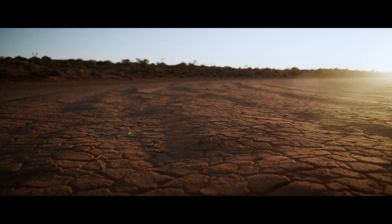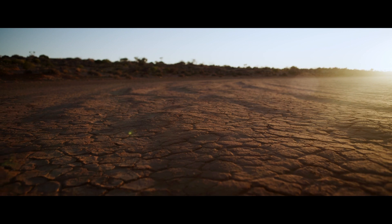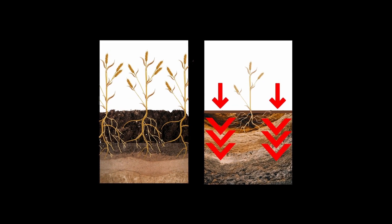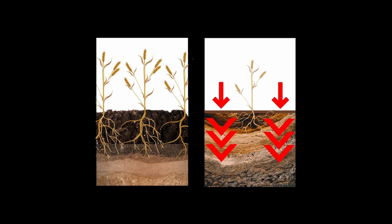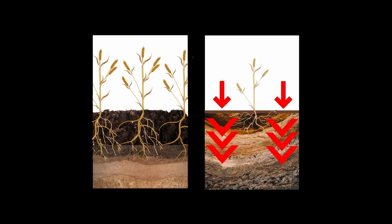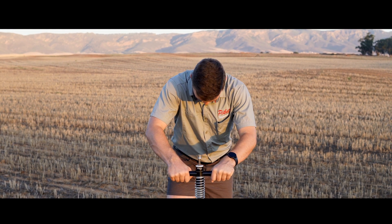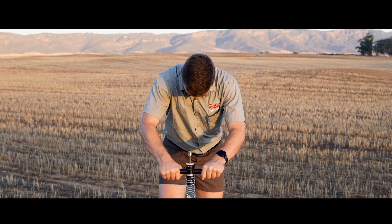Research suggests that the harder the soil is, the poorer root development may be. When soil compacts, the natural cavities in soil will disappear and more resistance will be required to penetrate the soil. This penetration resistance or force is an important indication of whether strong and healthy roots can grow in the soil.